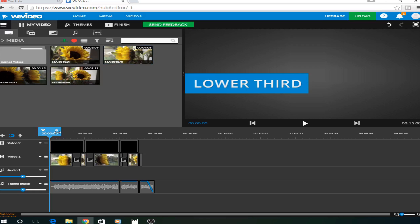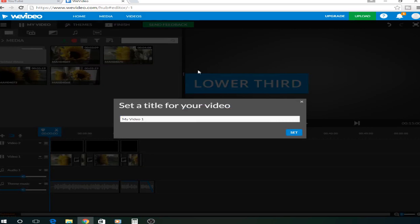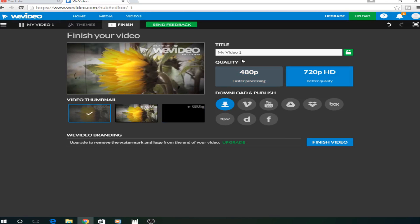So once you've done your video and you're happy with it, what you're going to do is go to finish. You're going to set whatever you want the video to be called, choose the quality, and then press the download button — and then it will be done. Here is a video that I made earlier.